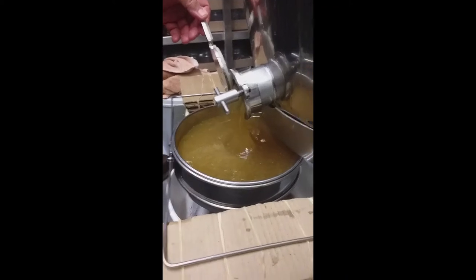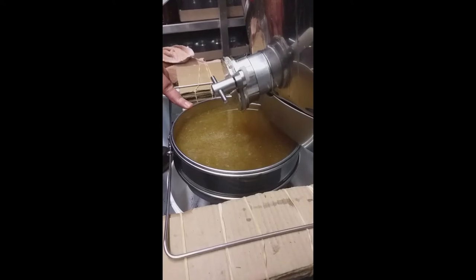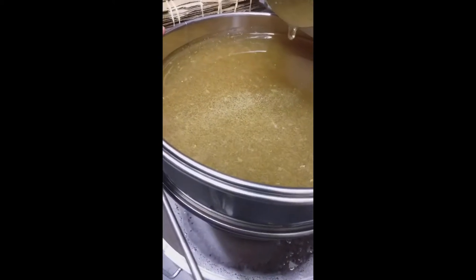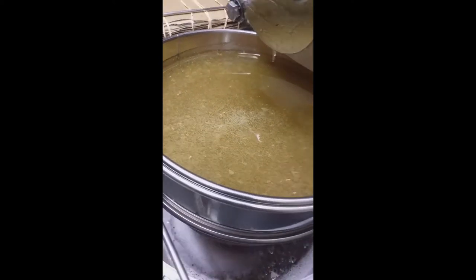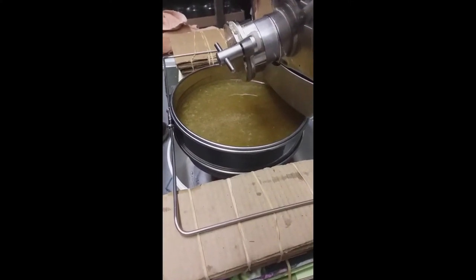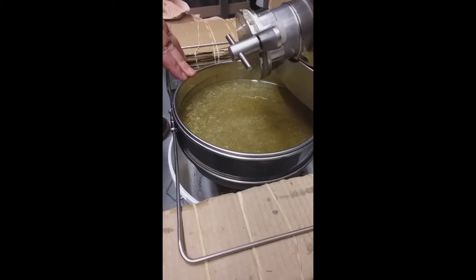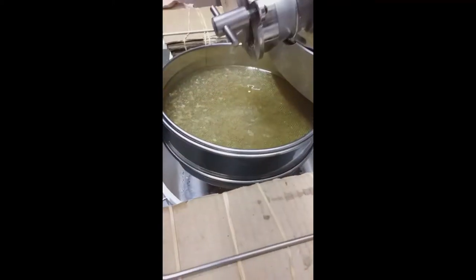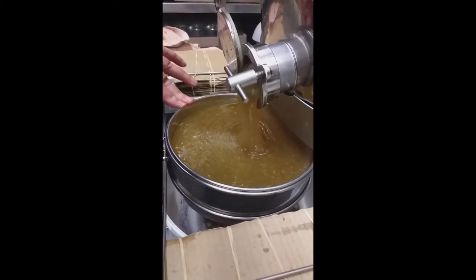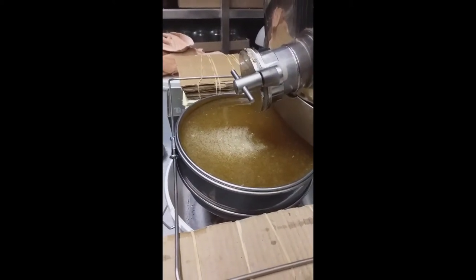Look at that for liquid gold — that is perfect honey. You'll see small little bits of wax cappings in it as well and some bubbles, but all that will disappear. You'll be left with a little bit of wax in the filters. You always stay at your extractor to be able to close the gate so that it doesn't spill over into the bucket without being filtered.